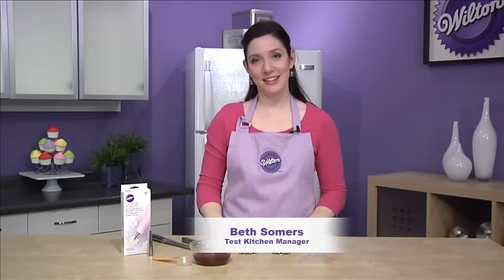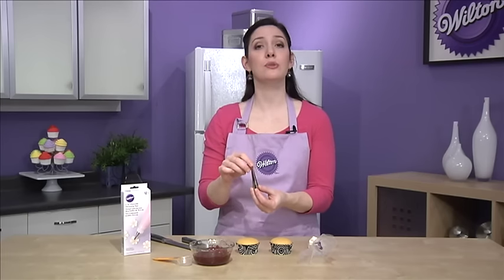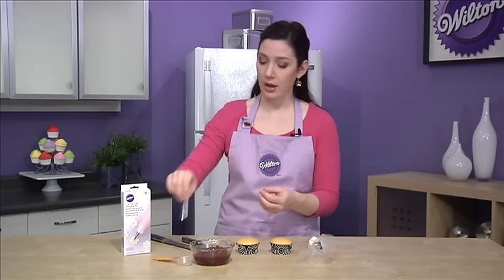Hi, I'm Beth Summers from the Wilton Test Kitchen, here today to show you how to easily fill your cupcakes. There are two ways we're going to show you. The first is using this very slender, very tall tip called a Bismarck. This is also tip number 230 if you're looking for it in the craft store.